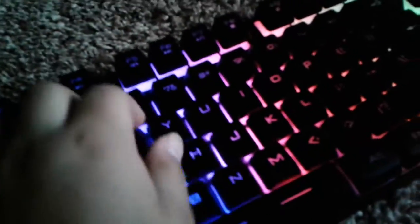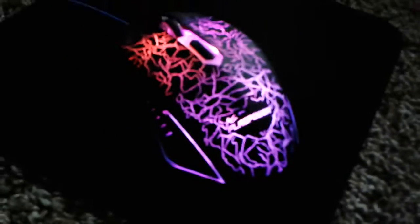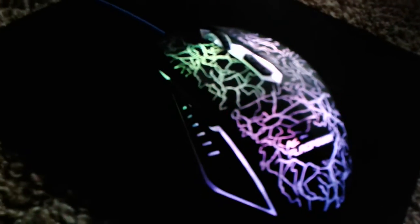I ordered it from Amazon Prime. This is the mouse — it's actually really cool. Look at it, it's sick. And I'm playing on PS4.